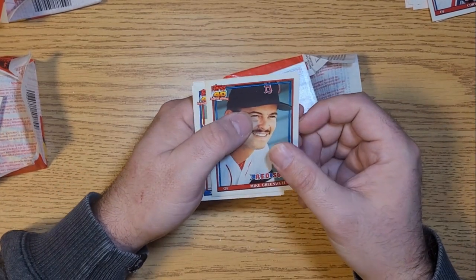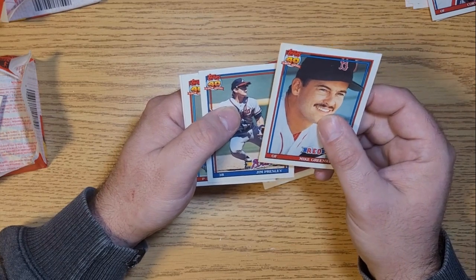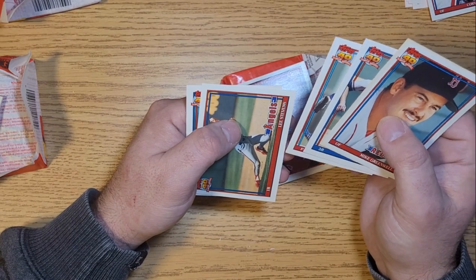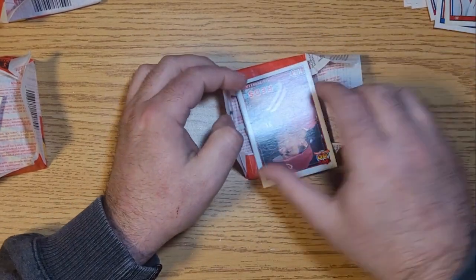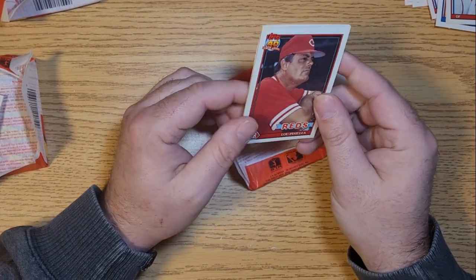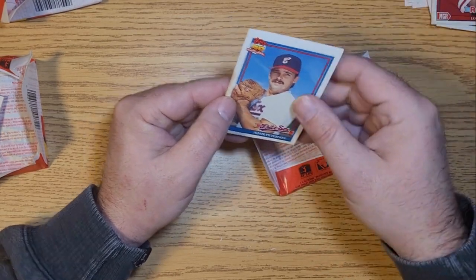This gum just looks absolutely disgusting - I'll save that for Blake. All right, we got Mike Greenwell, Jim Presley, Tim Burke, Lee Stevens, Don Pal, and in the sticky cards here we got Lou Piniella as manager, and Adam Peterson.